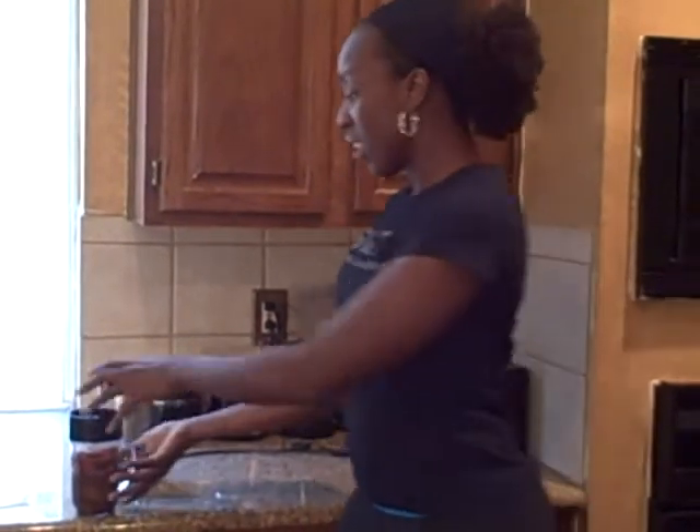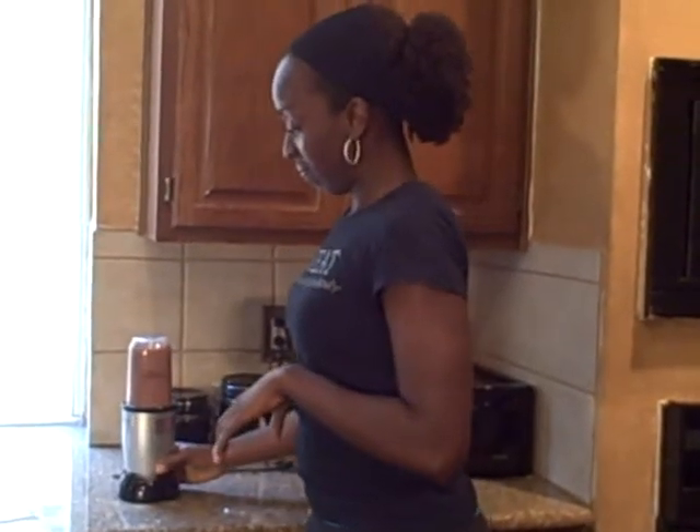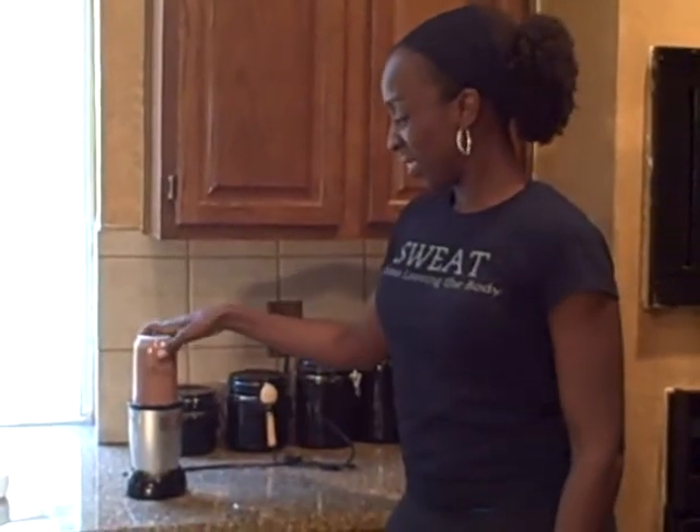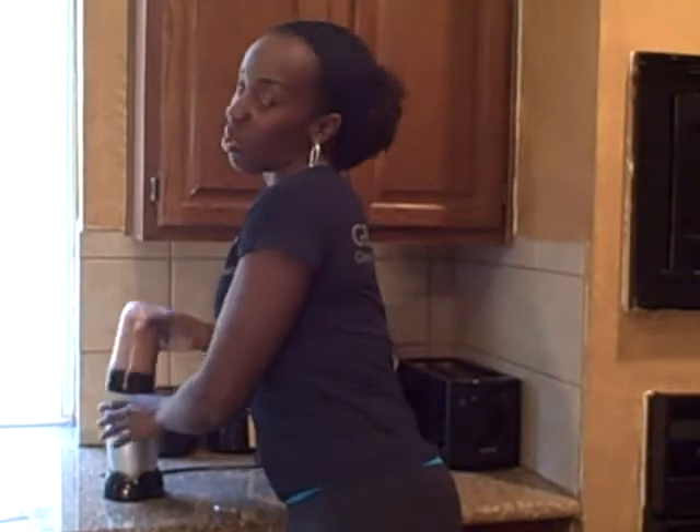Put it in your blender — I'm using a Magic Bullet, but you can use a traditional blender as well. For those of you who have families that this would wake up in the morning before boot camp or before your workout, you can make it the night before and refrigerate it. Or you can simply do what I do: take your portable blender into the garage and make it without waking anyone up. You'll know when the strawberries are fully blended because you won't hear big clumps of food moving around in there anymore.